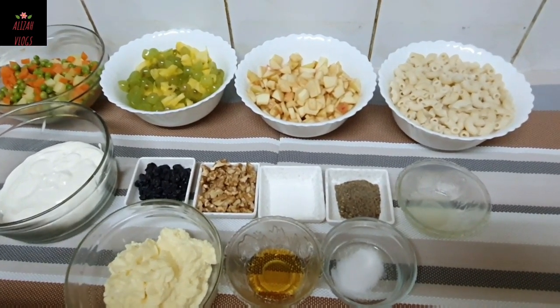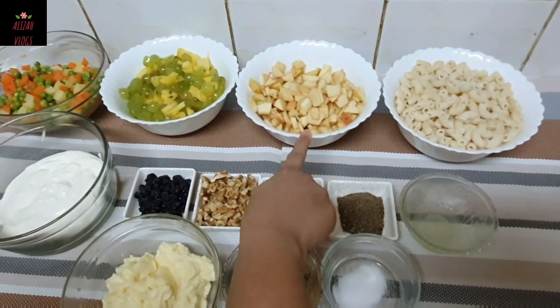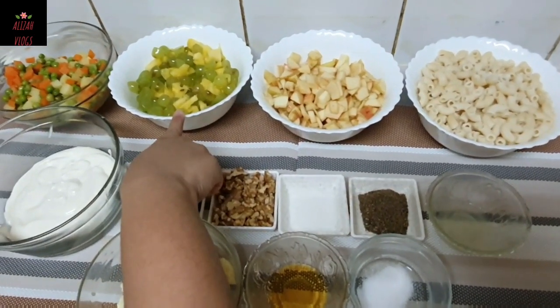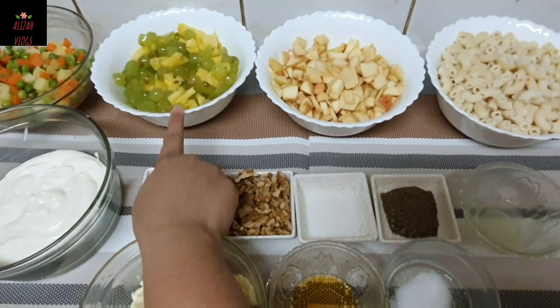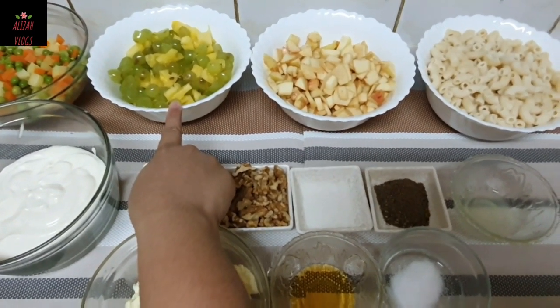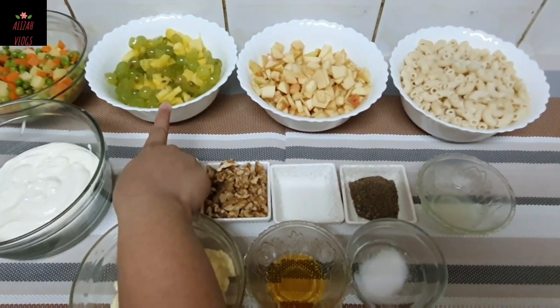For this, we will need 1 cup of macaroni. I have boiled 2 medium-sized apples cut in cubes. I have cut 4-5 pineapple pieces. If you have fresh pineapple, it is a very good thing; you can also use canned pineapples. I have 1 bunch of grapes, halved.